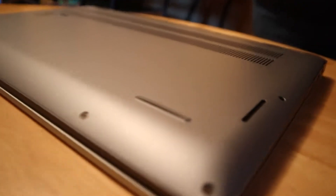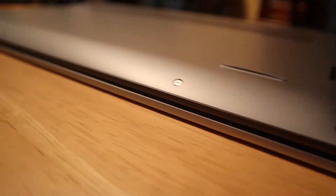Hey folks, Michelle from Ditch Evangelism here, giving you an update on this special lovely laptop that we did review last summer. It's been working great — love the performance, love the speed. One little problem: the fan is stopping.